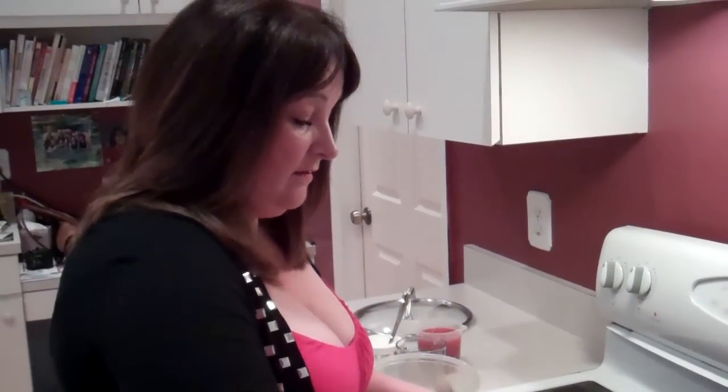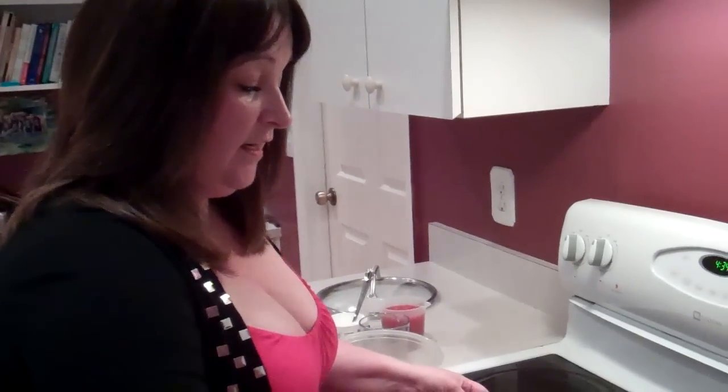We just want the chicken to get a nice little colour on it. It doesn't have to be fully cooked through — it's going to cook in the sauce later. We're just going to let it cook down a little bit and get some colour, and we'll be back in a minute.